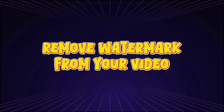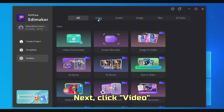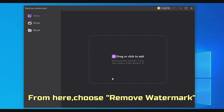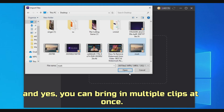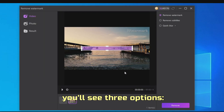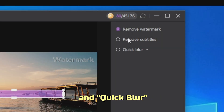Step 2: Remove watermark from your video. Head over to Toolbox, then click Video. From here, choose Remove Watermark. Now go ahead and import your video — and yes, you can bring in multiple clips at once. On this screen, you'll see three options: Remove Watermark, Remove Subtitles, and Quick Blur.